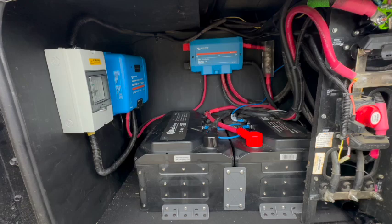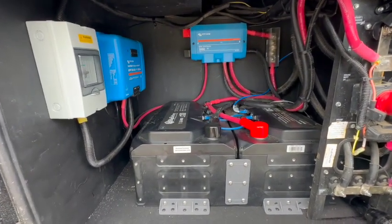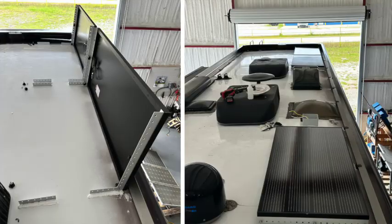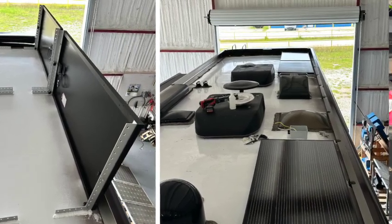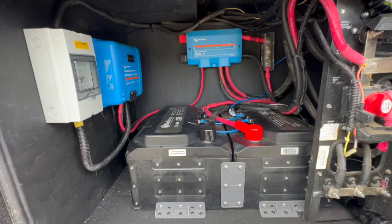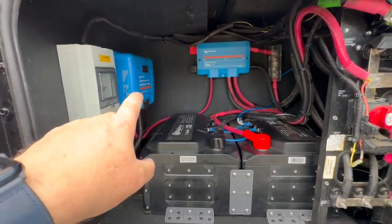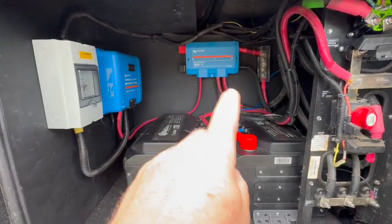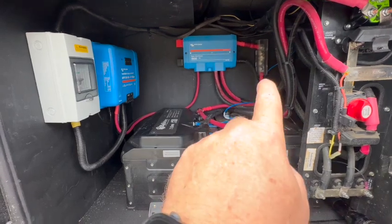We installed a 150/85 solar charge controller to control the panels up on the roof. He decided to start off with three 200-watt panels, looking at adding an additional three in a year. Power comes down through a circuit breaker panel into the solar charge controller, then into the distributor, and out to the batteries through the T-fuse.